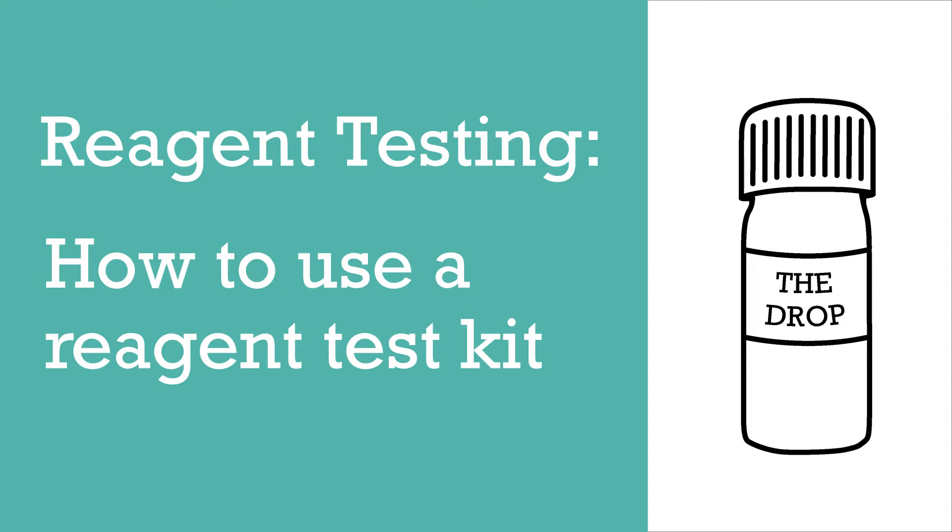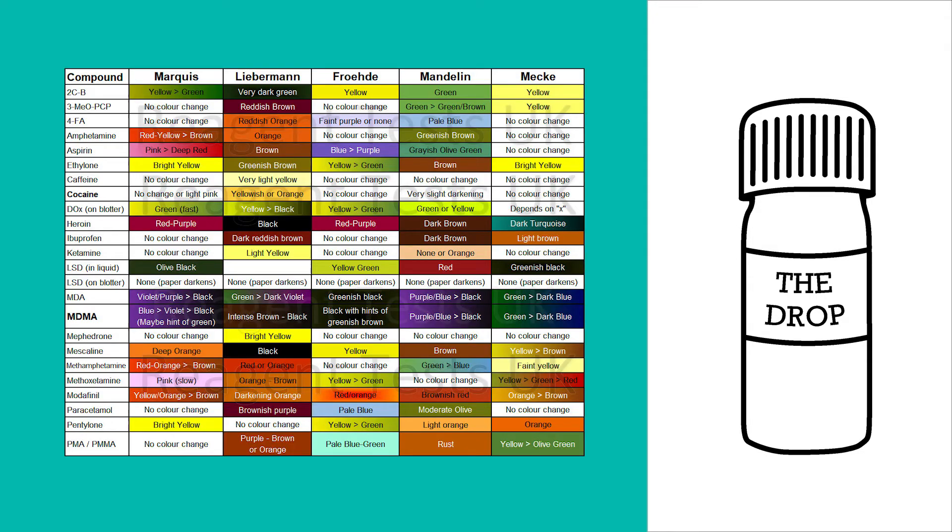This is a demonstration of how to use a reagent testing kit so you can work out what a substance you've bought actually contains. You get a small sample of the substance you're testing and then you add different reagents to it and they will change colour depending on what's present. You can see the reagent testing kit chart on the screen now.